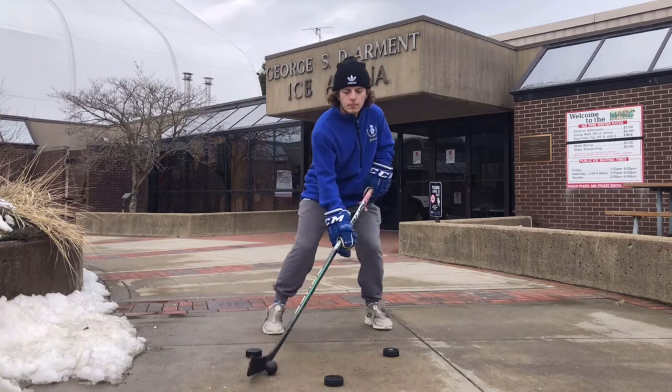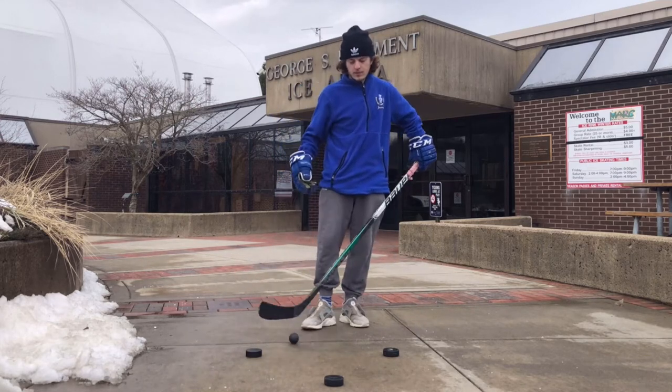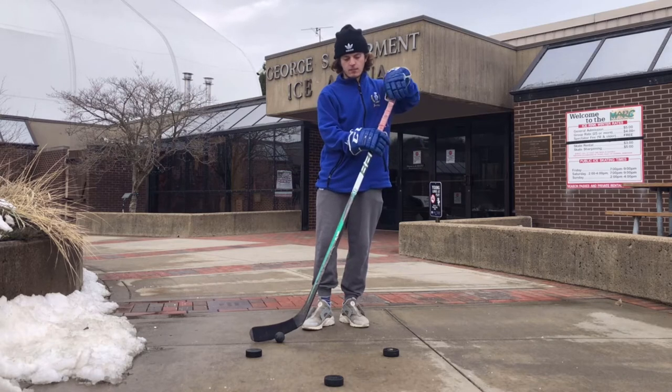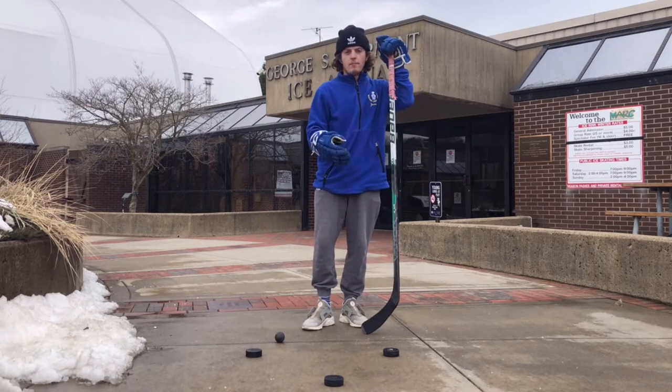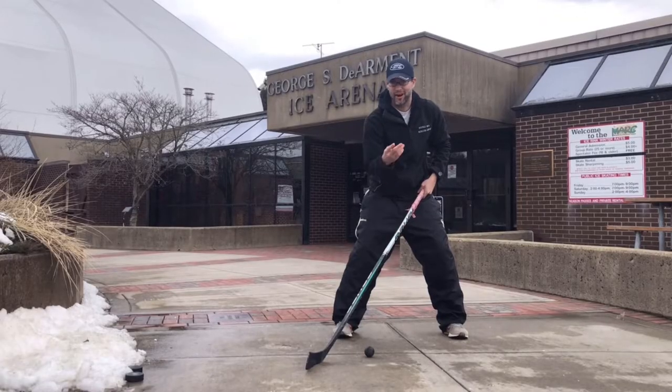I call this the triangle stick handling. When I tell kids to go do this, this is what we're talking about. You can do it anywhere, anytime, as long as you've got some light and can see a little bit, you're good to go.